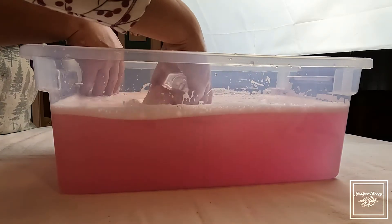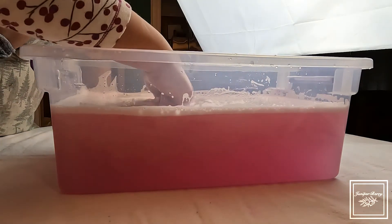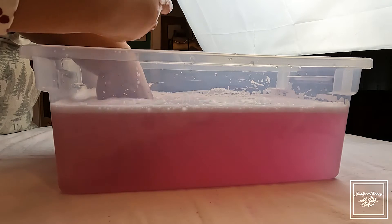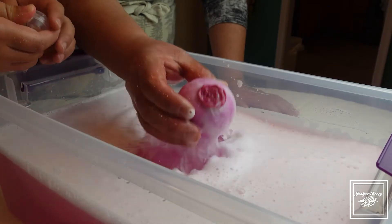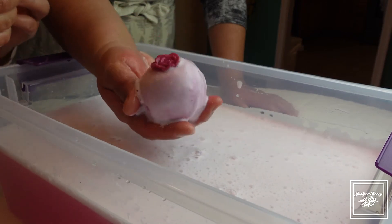This smells really good, like roses. Oh, the capsule popped out! How much of a bath bomb do we still have? Look at that — it's like a crater. And look, the rose has come out even more. It's like almost like it's blooming.